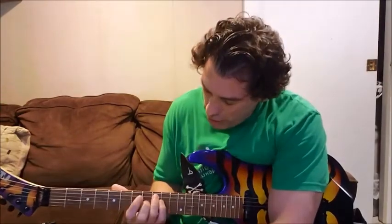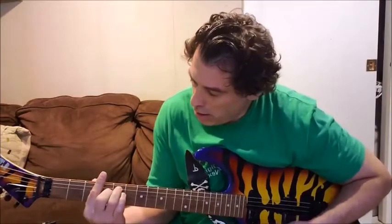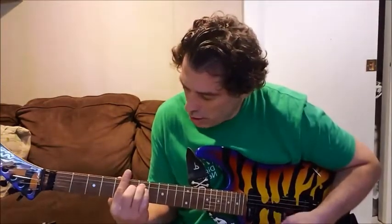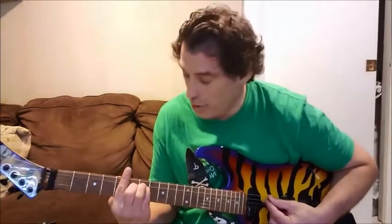Another tip or suggestion for people who are trying to learn bar chords is to try using the 7th chords first. I found them to be a lot easier than the regular E-shaped bar chords.